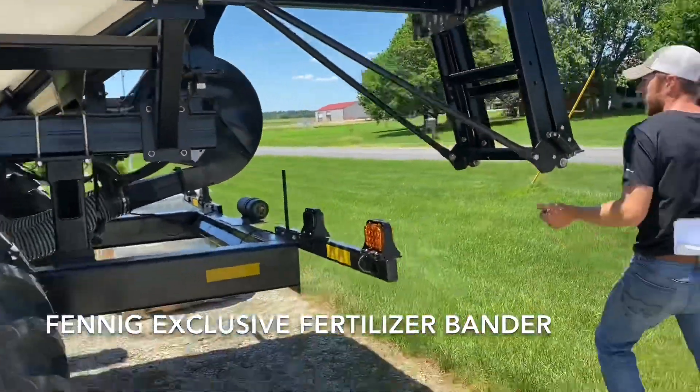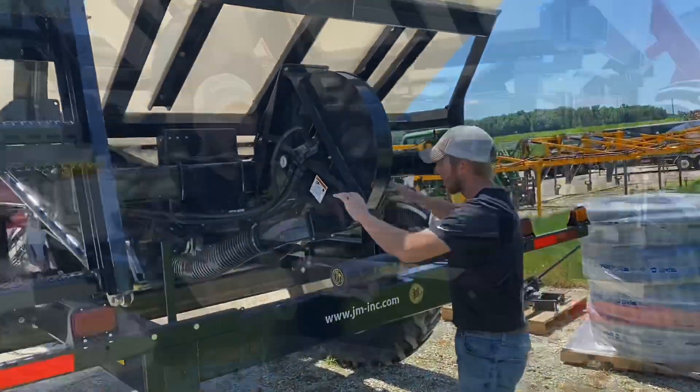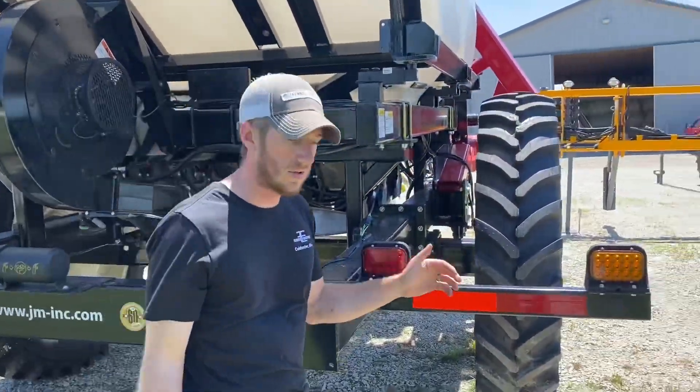Moving back here to the back, this is our fan blower system. This is going to take the product down the toolbar to the fertilizer coulter.